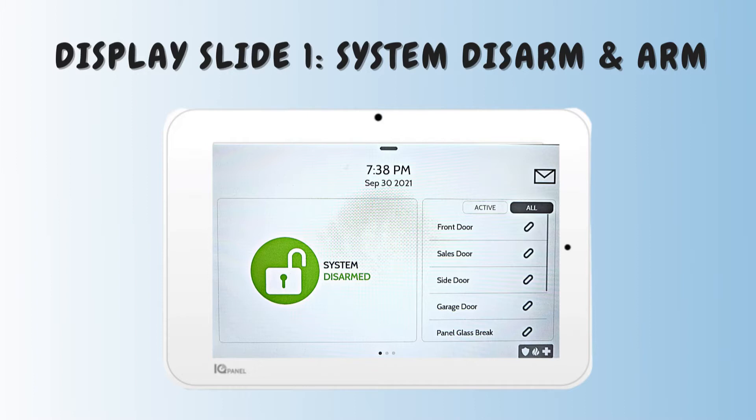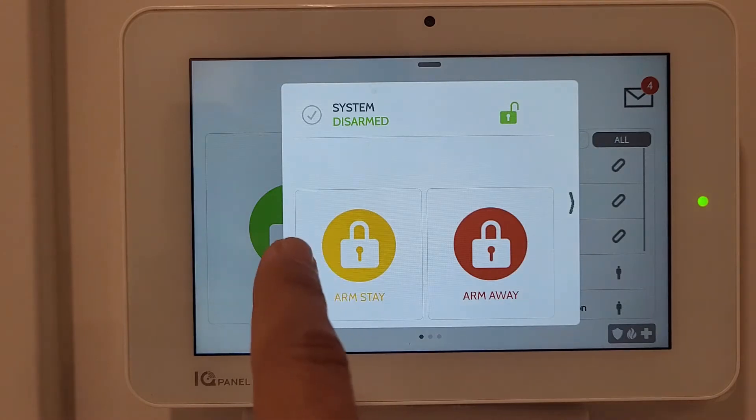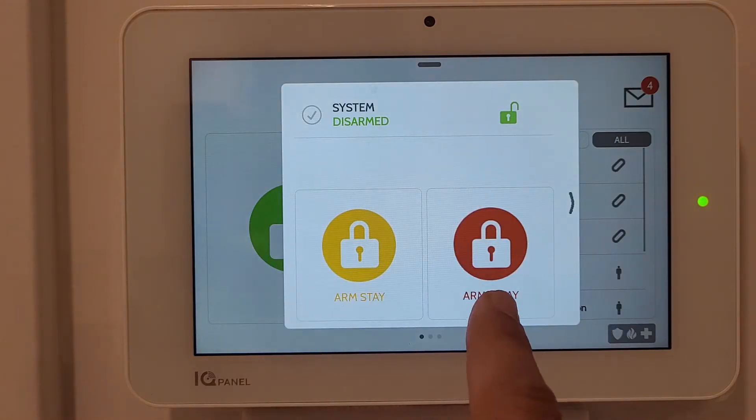The first box is System - showing whether it is disarmed or armed. When you press it, it gives you two options: Arm Stay or Arm Away. Arm Stay locks all door sensors, and if a door opens it requires a code within 30 seconds or whatever time you set. Interior motion will not interfere. With Arm Away, any motion inside the house or when a door opens will request a code, otherwise the alarm triggers after that time period.